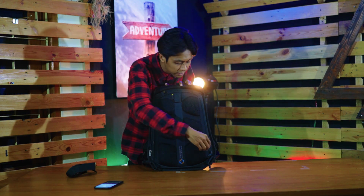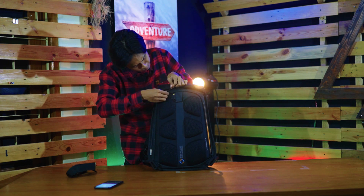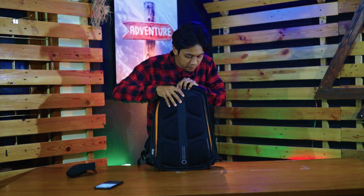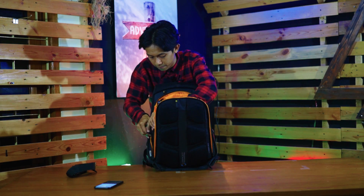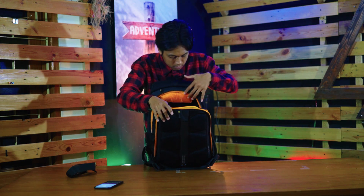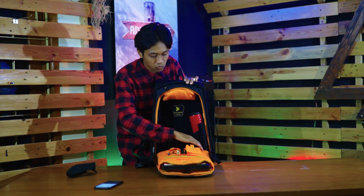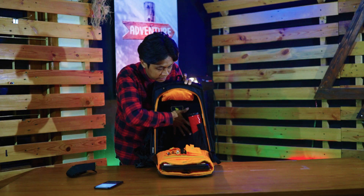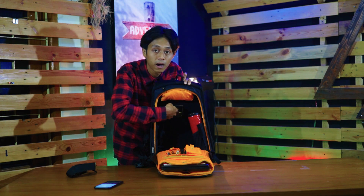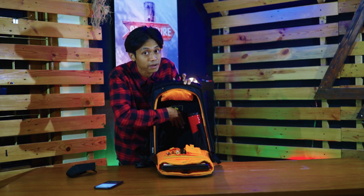Kita sekarang beralih ke bagian dalamnya. Resletingnya pun sudah cakep dari Calibre, standarnya seperti YKK. Ketika kalian buka bagian hard case-nya, di dalam dilapisi bahan fleece — jadi lembut banget. Barang-barang di dalam ketika menyentuh bahan hard case-nya tidak akan terbentur atau rusak, karena dilapisi bahan fleece yang sangat lembut.